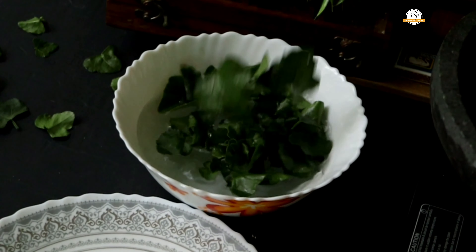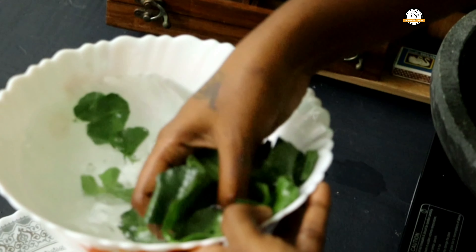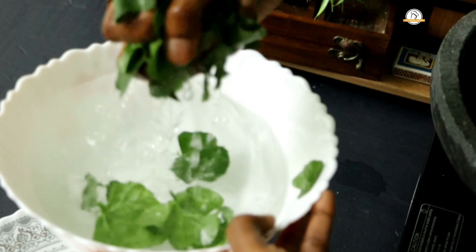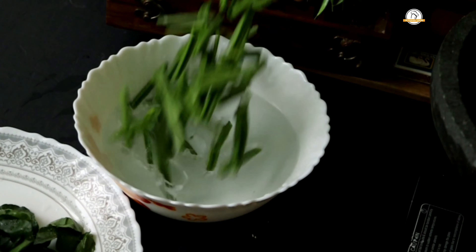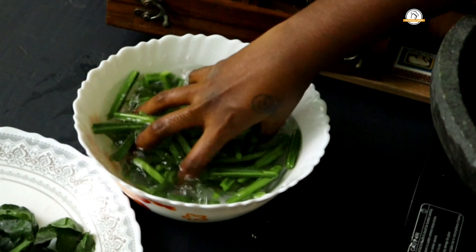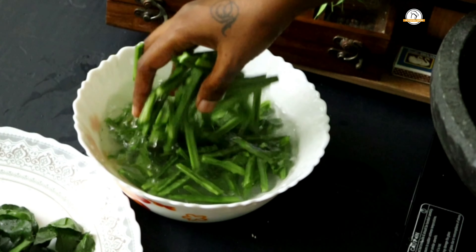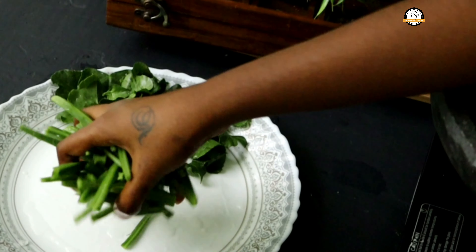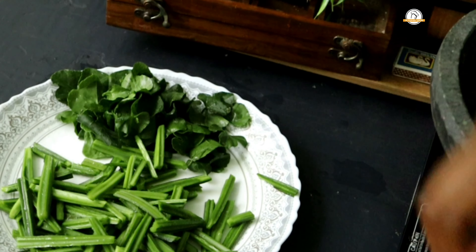If you are using pirindai (adamant creeper), you have to clean it like this — you can use the leaf and stem. Collect the leaves separately and clean them. The leaves are ready. You have to clean the rest of the creeper separately. Here the stem and the leaves of the adamant creeper are ready. We will now start preparing the chutney.